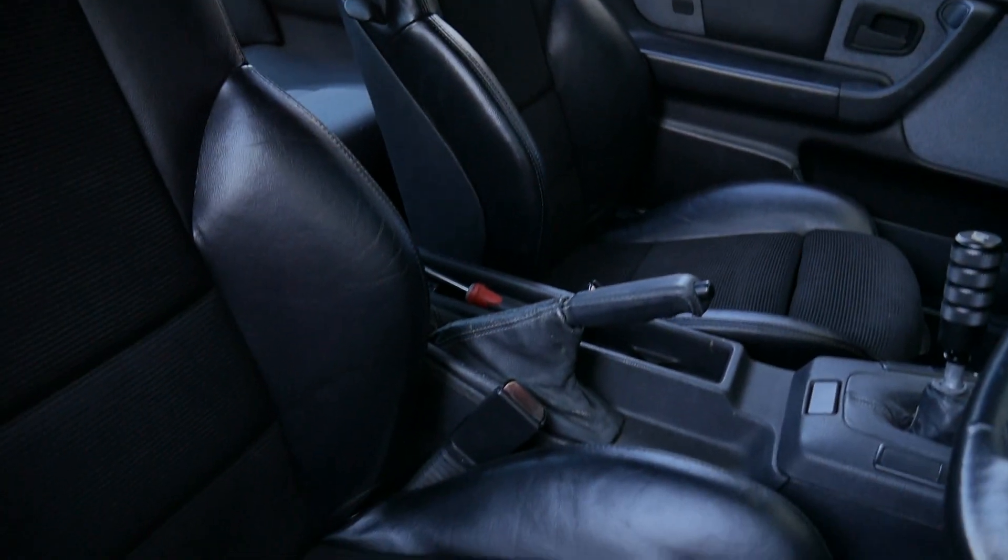They look so good. That's how to turn crappy old seats that are the wrong color into perfectly new-looking ones. How good - they look so good.